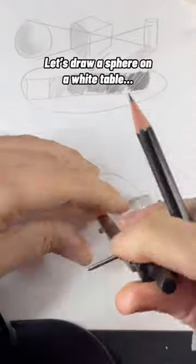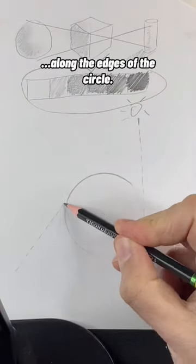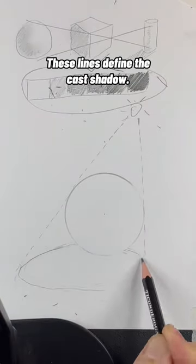Let's draw a sphere on a white table. Start with a circle and imagine the light source is above to the right. Now draw two lines from that light source along the edges of the circle. These lines define the cast shadow.